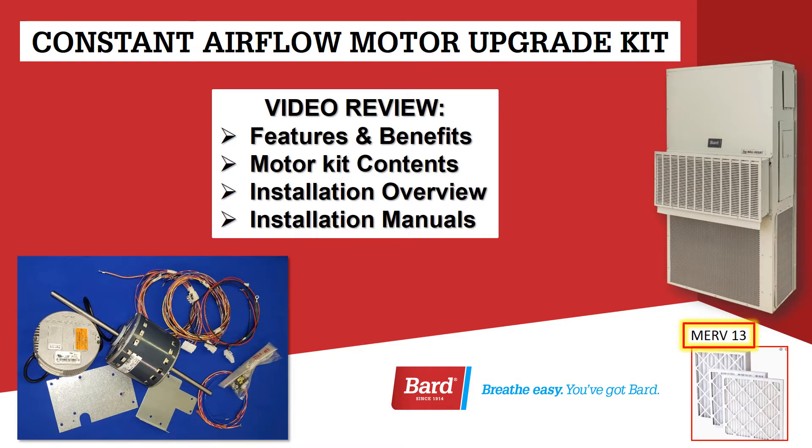Welcome to BARD's Breathe Easy Service Training. My name is Rick Downey. In this video we're going to take a look at the Constant Airflow Motor Upgrade Kit. We're going to review features and benefits, motor kit contents, what comes in the box, an installation overview, and look at the installation manuals.